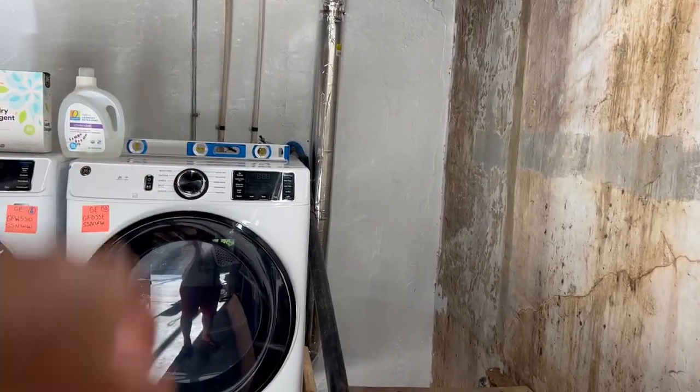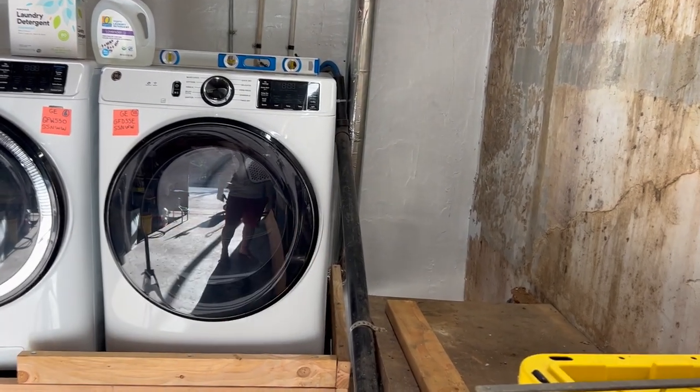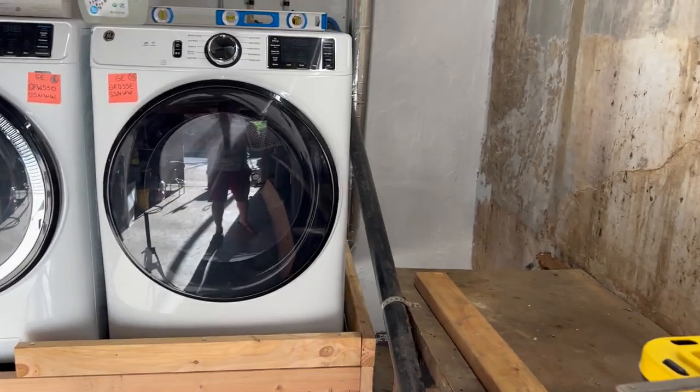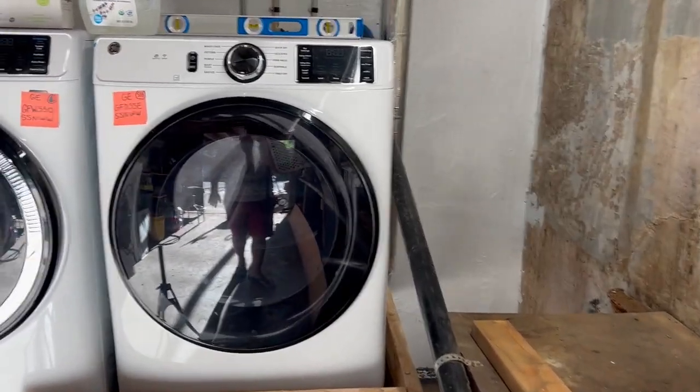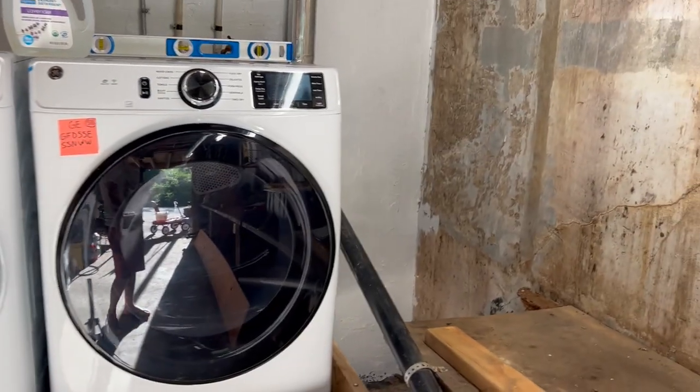I have two right angles — one at the bottom and one at the top. There is kind of a 45-degree angle going to the side from the back of the dryer, but I know that doesn't really count — that's part of the connector piece. So that doesn't count toward the total run length.